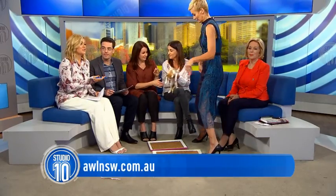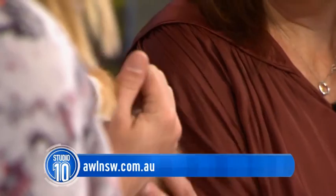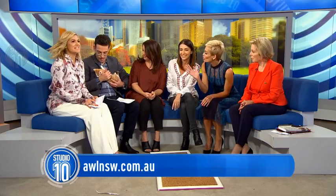Thank you very much, Dr. Katrina Warren. And as Katrina mentioned, we also need to thank Animal Welfare NSW for bringing in these ready-to-adopt adorable kittens. Their website is up on your screen if you're thinking about doing a good thing and adopting a homeless animal — check our Facebook page for all the details.